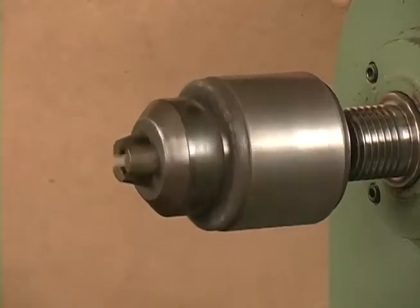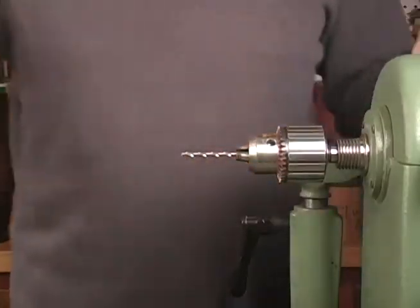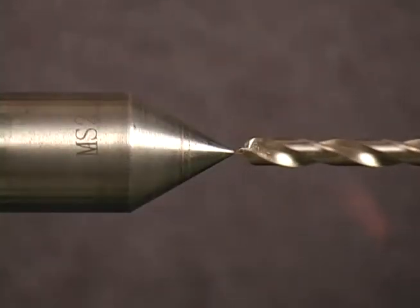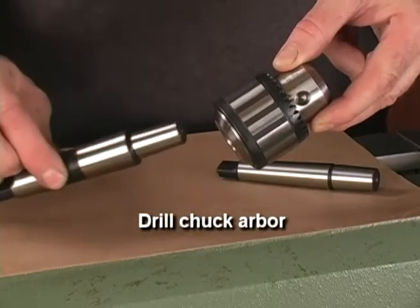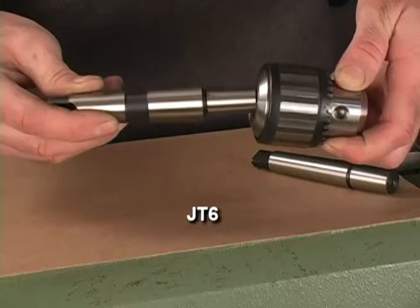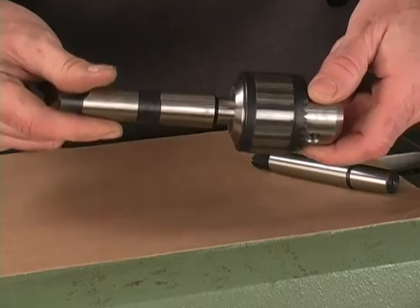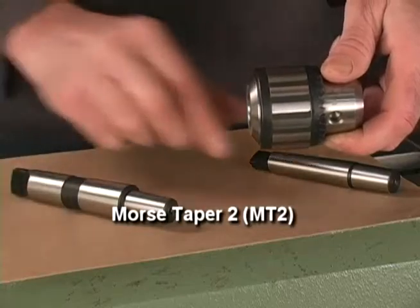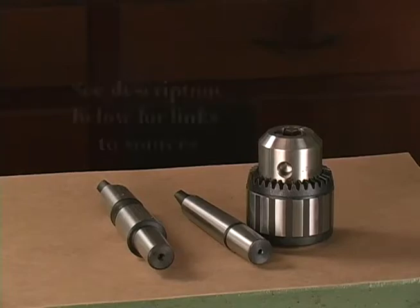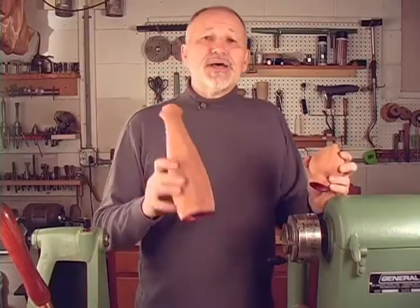Mount the chuck in the headstock and test for trueness, either by rotating it under power or lining it up with a mounted brad point bit opposite a dead center in the tailstock. In many cases you can replace just the drill chuck arbor — a common Jacobs chuck taper is a JT6, which mates as a friction fit with the Jacobs chuck. The opposite end on this arbor features a Morse Taper 3; you can also get an arbor in a Morse Taper 2. Just obtain the appropriate replacement to fit your lathe. These are the drilling issues that have plagued me over the years when hogging out grinders on the lathe.